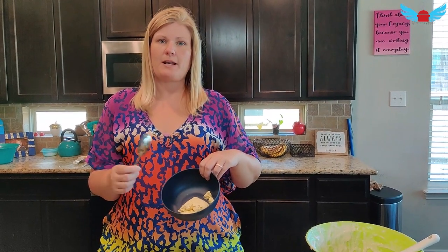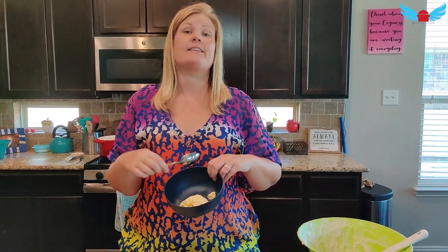So here's the pop. Now I'm going to add water and mix it until it's liquified.